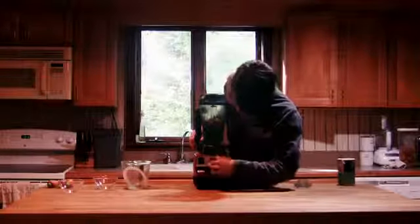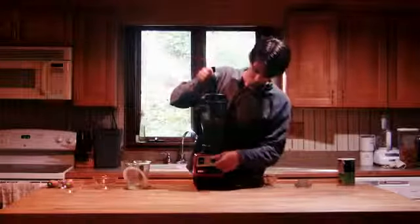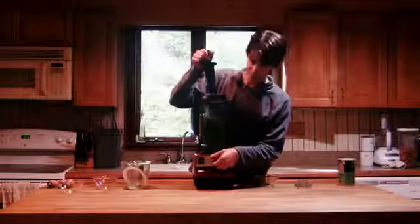So we're going to make sure we're at our lowest setting, turn it on, and then we'll slowly turn it up and switch it to high.